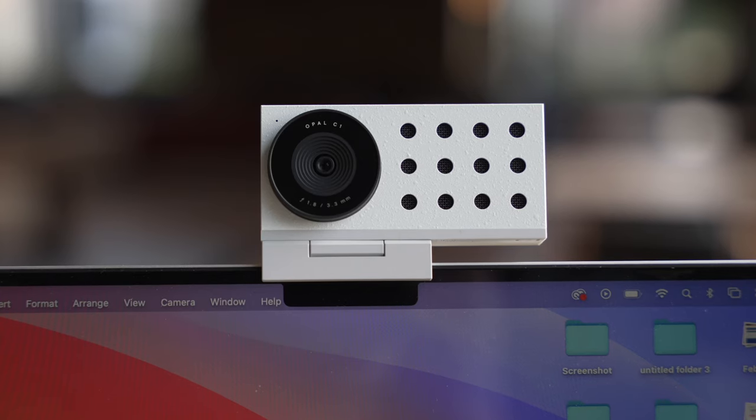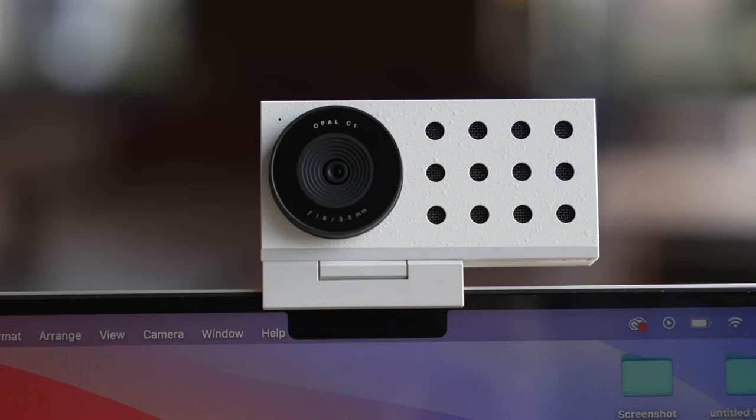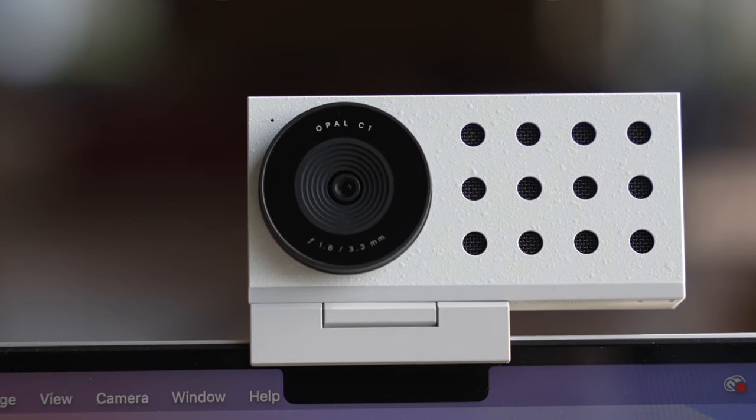So how does a $250 webcam look? Well, you're looking right at it. This is recording on the Opal C1, and I think it looks surprisingly good. One of the things that really blew me away is the tech in this webcam. The Opal C1 has an f1.8 six-element glass lens, which Opal says will bring in 2.4 times more light than any other webcam. It also has a bigger Sony image sensor than a traditional webcam that can capture 4K video. The real trick to this webcam's footage is that it is using a lot of the same computational photography tricks that we love from our smartphones to produce exceptional video quality. And you can see just how well the Opal is able to light up my face without any other external lighting.